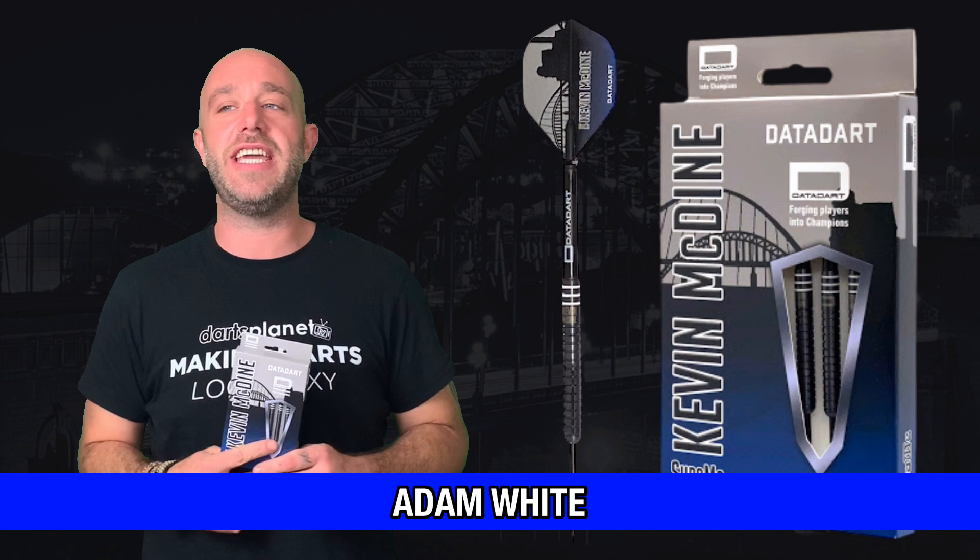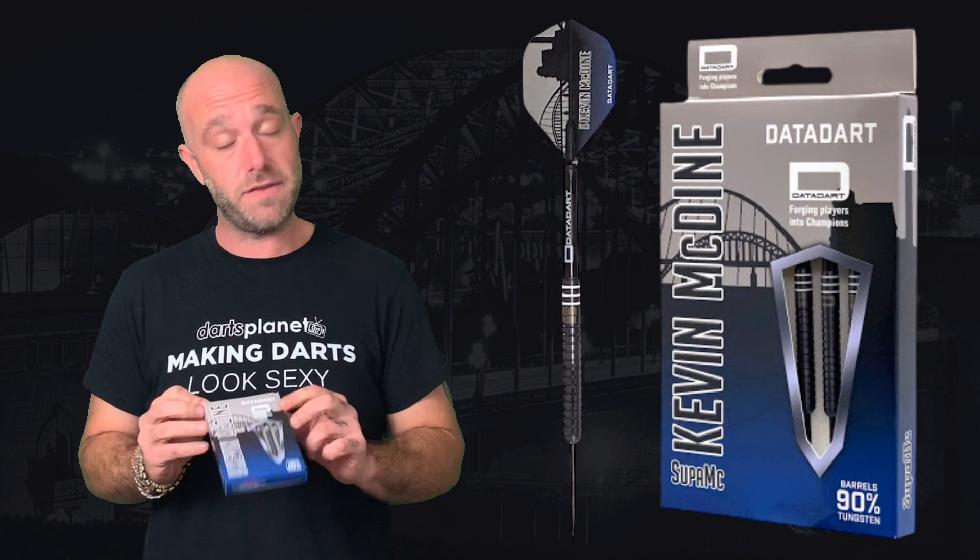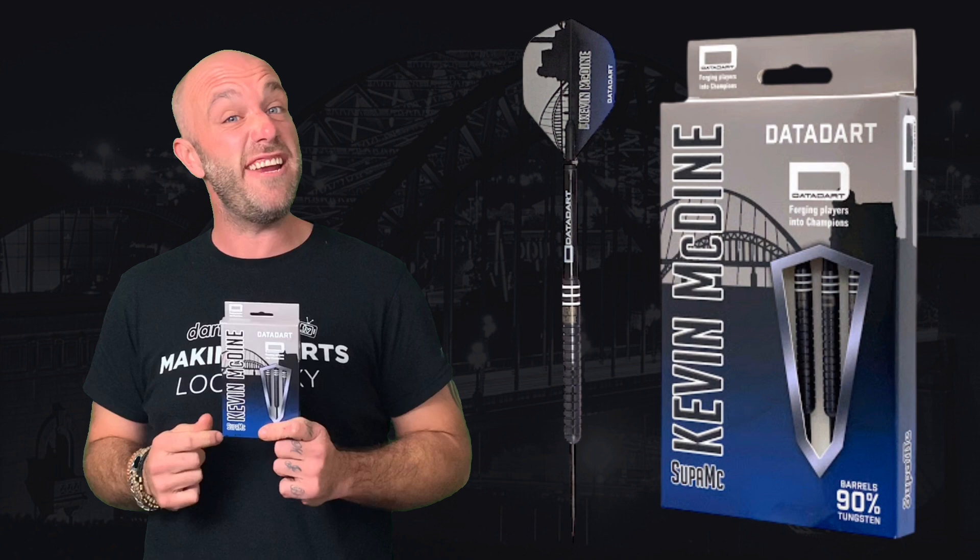Hi guys, Adam here from Darts Reviews TV in association with Darts Planet TV. Today DataDart have sent us, for us to review, a set of the Kevin McDyne darts. These are really new, so let's go and open the box.